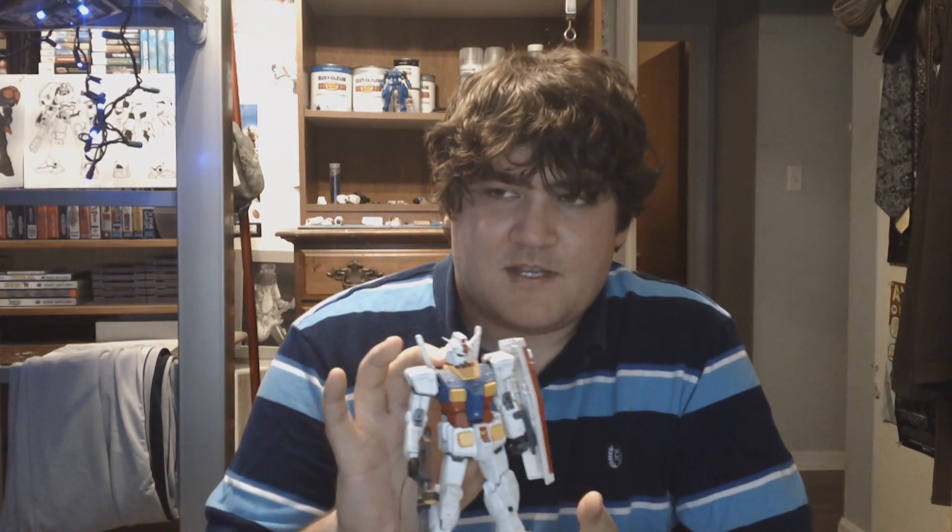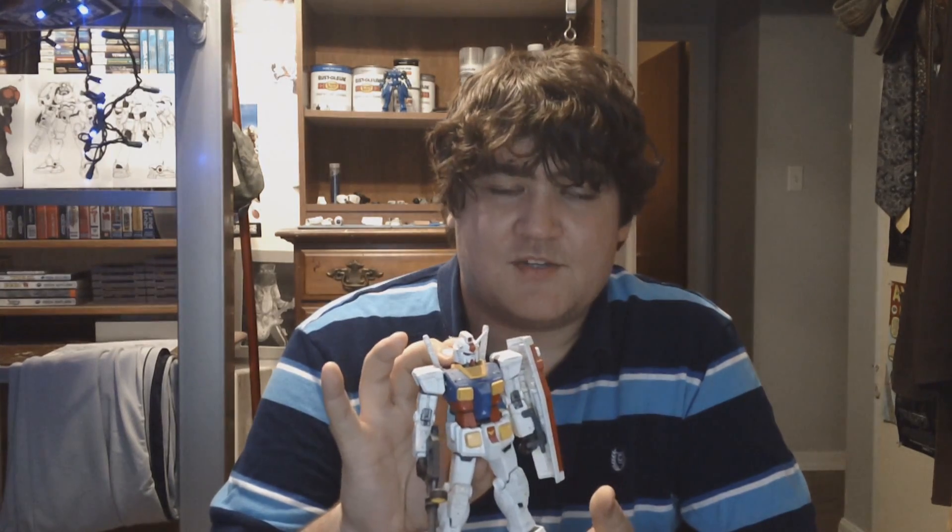Next up is the Master Grade RX-78-2 Gundam One Year War version. I just said I like the Alex better than the RX-78-2, but I do really like the RX-78-2 a lot, just because of its simplicity. The One Year War version is my favorite version of the RX-78. It's a little panel line heavy for my taste, but everything else about it I love. I actually like the fact that it doesn't come with a core fighter, because up until Gundam 2.0 came out, you couldn't have an RX-78 that had torso movement and still have a core fighter. The One Year War version got around that by just omitting the core fighter, which I don't really mind because I never have the core fighter displayed anyway.